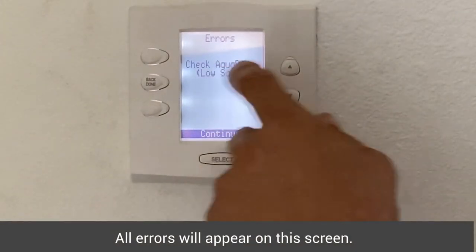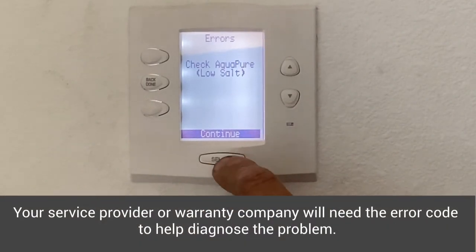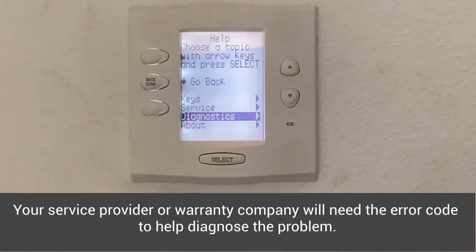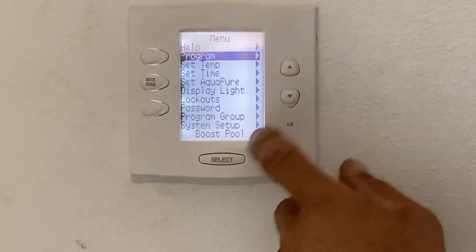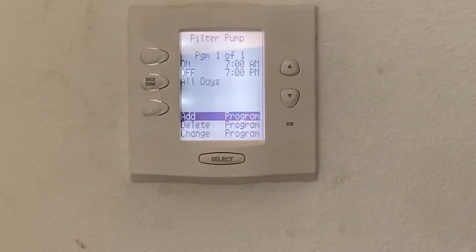It's saying 'check AquaPure low salt' because we haven't added salt to this pool yet, but it is telling us we have one error. If I scroll down in menu to program, this is where we can program the equipment to run. On this particular pool, I've only programmed the filter pump to come on at 7am and go off at 7pm, and that's all days.